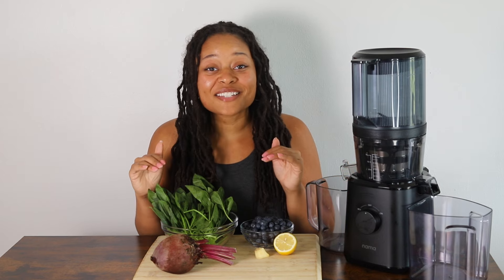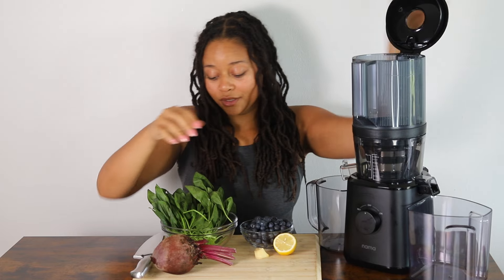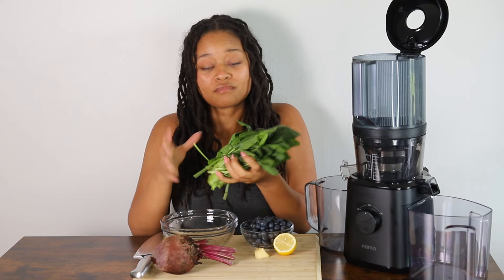Now that we know how each of these ingredients could help us feel a little less stressed and a bit more relaxed, let's go ahead and get to juicing. I'm going to show you step-by-step how to make the juice. I like to put the leafy greens on the bottom first, so that's what we're going to do. We just want a bunch of spinach, about a handful.